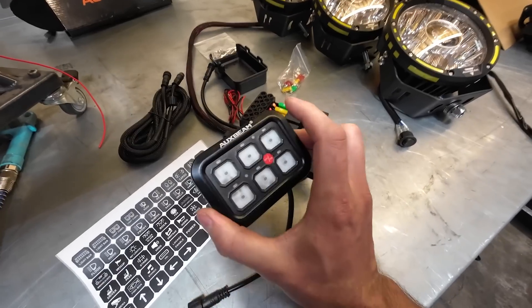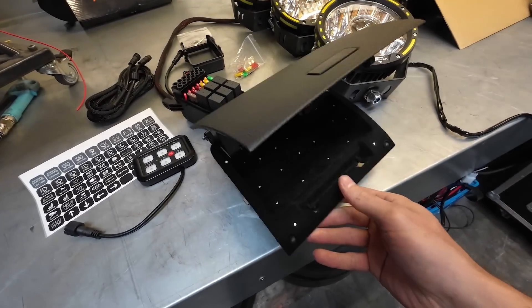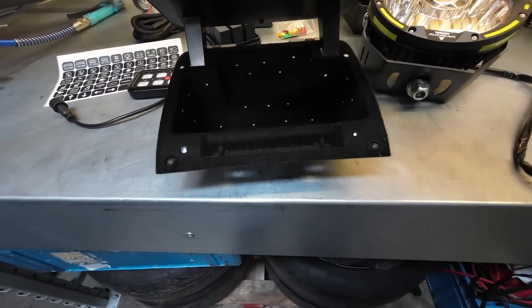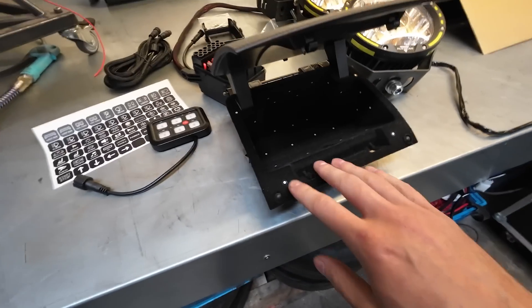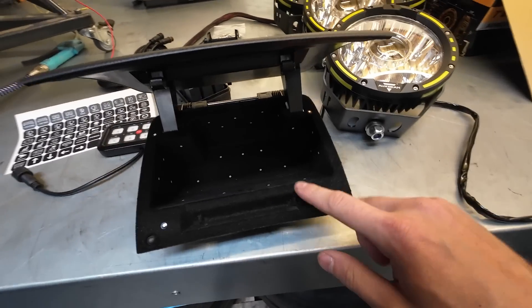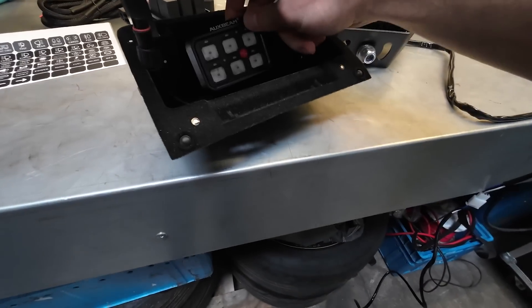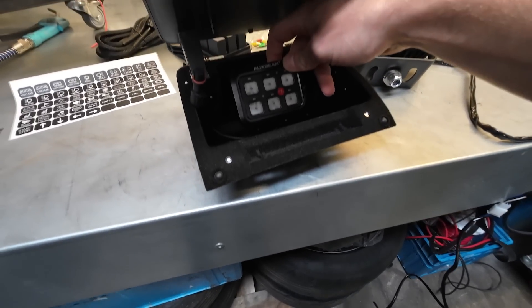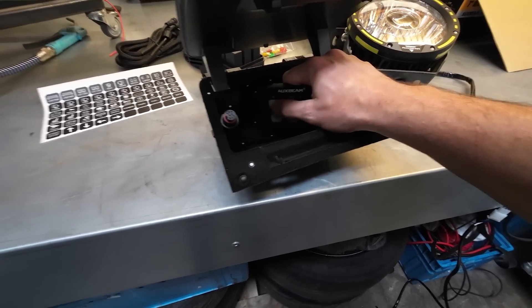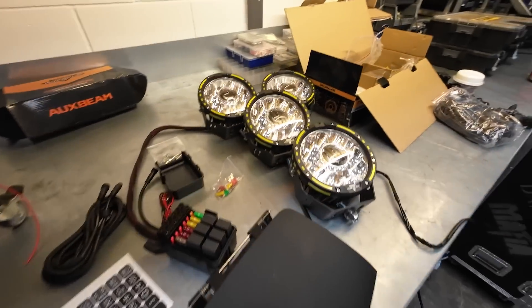And then obviously we need to mount this in the car somewhere, which is why we've currently got the dash storage box out of the vehicle. We've got all the 3D scanning stickers on there — Harry's just done a quick scan so we can 3D print a nice little mount in there for the controller on a bit of an angle, so it's nice and easy to access and press all the buttons. So we'll let Paul crack on with the installation and we'll check back in when these are fitted.